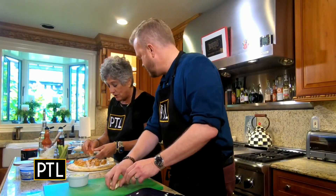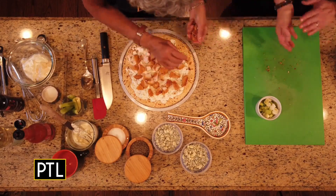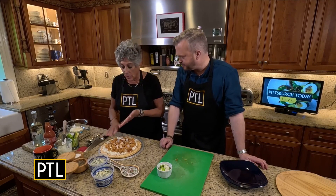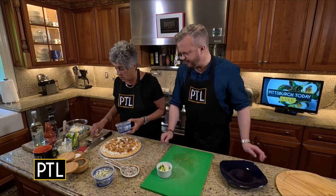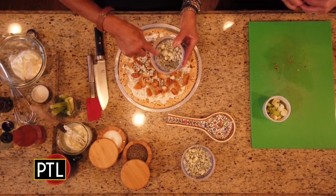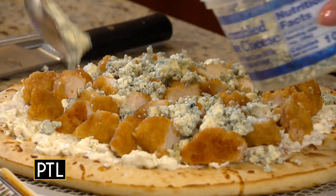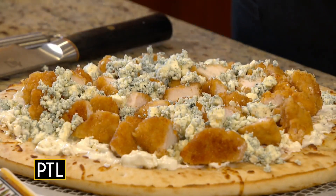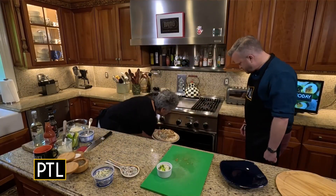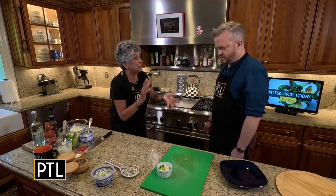If Selena were here, she'd be eating them. I did have one earlier! So I baked the chicken nuggets just a little under the normal baking period, because they're going to go back into a 450-degree oven. The pizza's going to go in the oven for about 10 minutes or so. It's blue cheese dressing, the chicken nuggets, and actual blue cheese crumble on top. Into the oven she goes — about 10 minutes, or until the cheese melts, since the chicken's pretty much cooked.